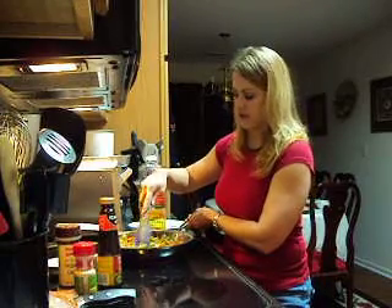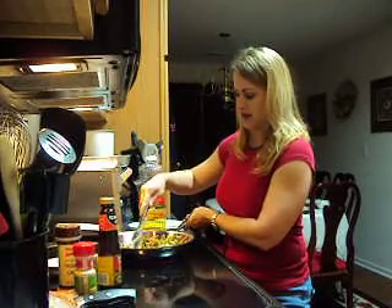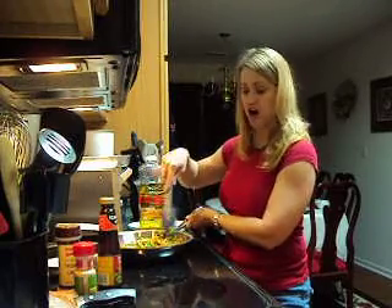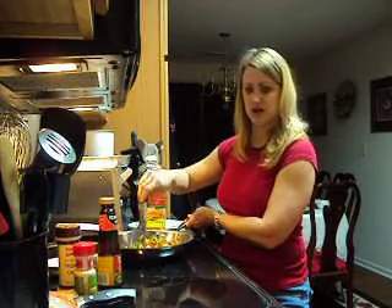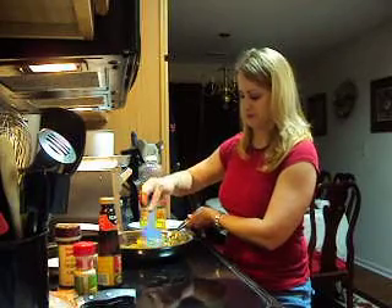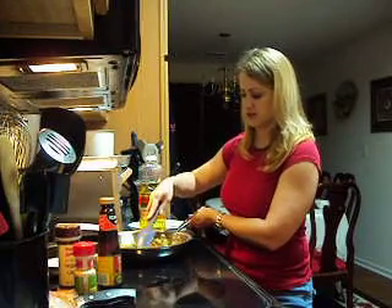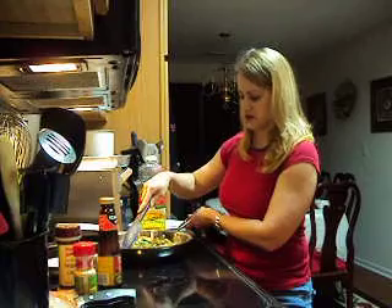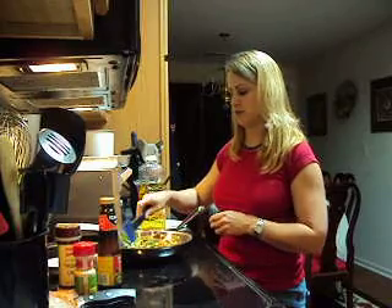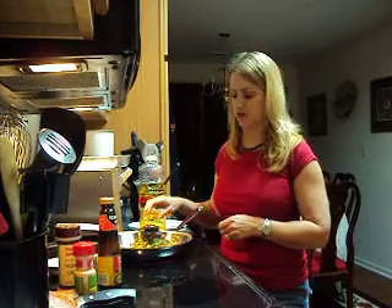My last ingredient for my egg rolls before we add them into the wraps is going to be the meat. For this occasion, I cooked a pork roast in my crock pot all day with some homemade barbecue sauce and a can of cola. I like to use Coke, but you can use whatever is your favorite to give it that added sweetness — it makes the pork very tender and sweet. So while this is cooking down, I'm going to grab my pork out of the crock pot and start slicing it, and then I'll come back and wrap them in the egg roll wrap.